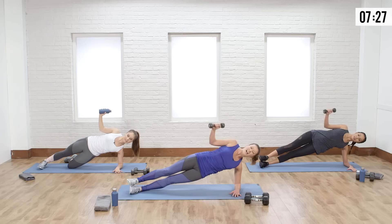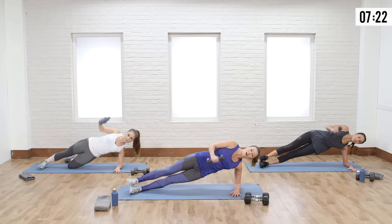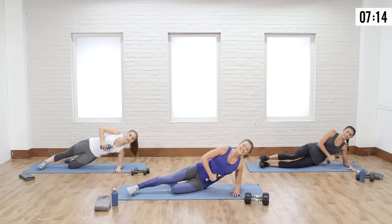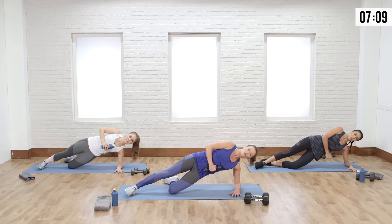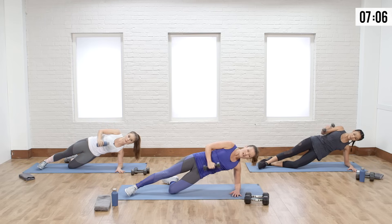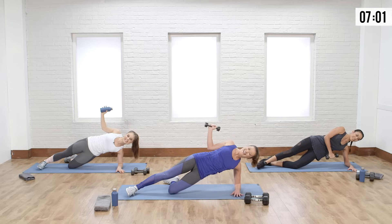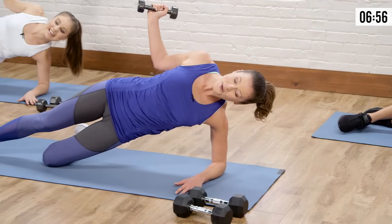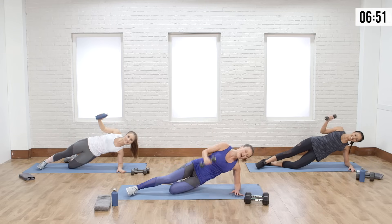When you switch, this shoulder has been working already — this is why it's very challenging. You can start all the way up; for half the time I'll stay up, but if you need to drop, drop. Keep your form, pull from the back of that shoulder, exhale, bring it up. Focus on your breath. Second half — going to drop it. Really focusing on that top shoulder, elbows in tight. Obliques are pulled in so hips don't drop. Couple more seconds, breathing it out.